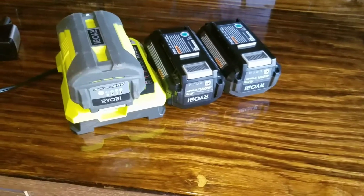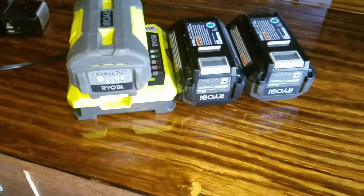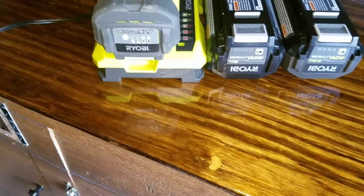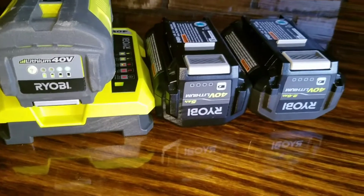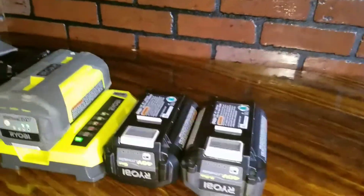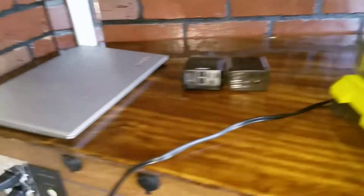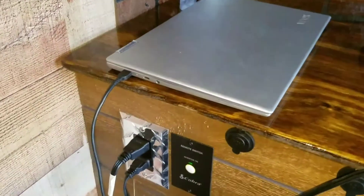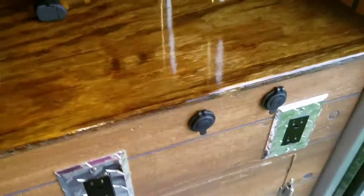Right now I've got the Ryobi 40-volt battery system charging from mowing my yard for the first time this year — I finally got temperatures warm enough to be outside and actually mow. I went through a couple batteries today, and as you can tell they're charging right now. I'm going straight off my outlets that I actually wired in. You can see the Cobra switch is lit up — that's what turns on all of these outlets and all of the 110s.